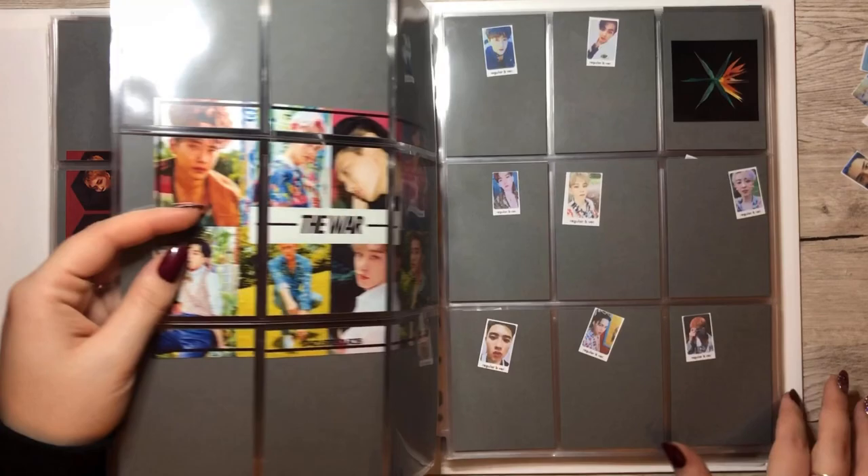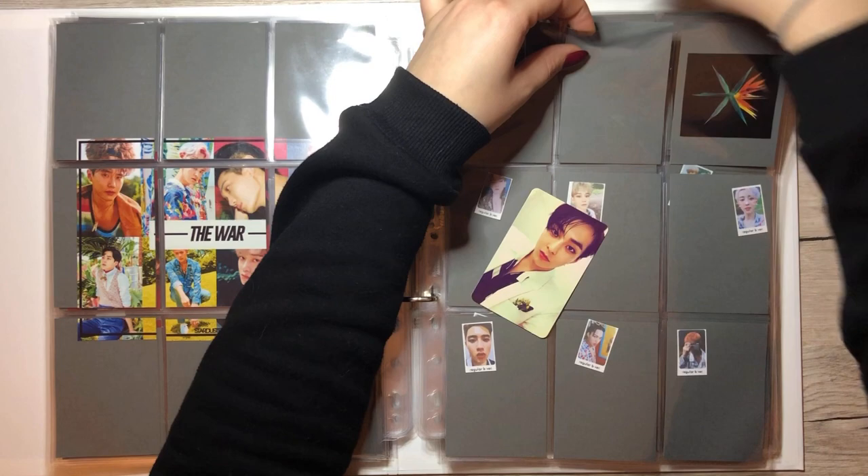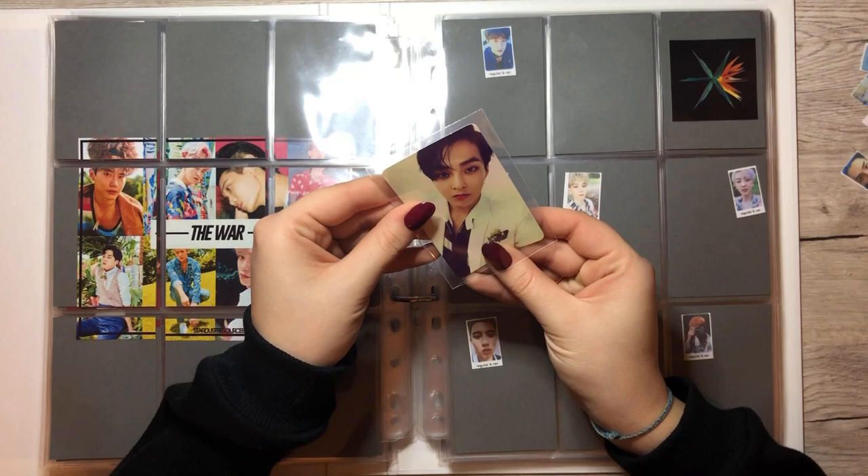But we do have something for Kokobop — for The War. We have one card and it goes onto this page. Finally another card for this collection and finally a card on this page. Hopefully Sehun will have some friends soon.